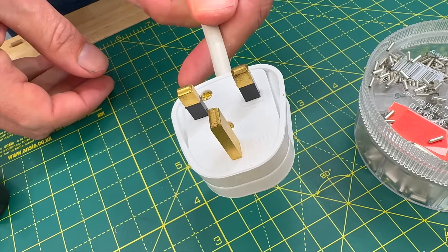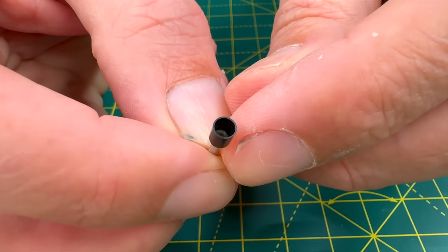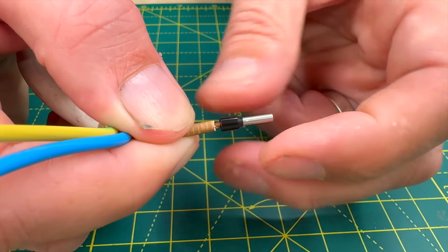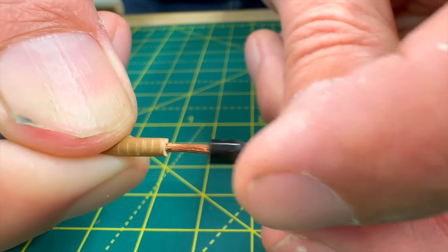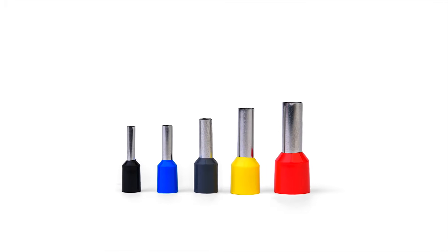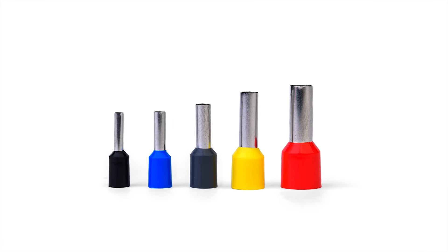Insulated ferrules, on the other hand, are a more practical option for many uses. They feature an insulated collar or shoulder at one end of the barrel, making it much easier to insert fine-stranded wires during assembly. The collars are also colour coded, allowing for quick identification of the ferrule size and simplifying the selection process.